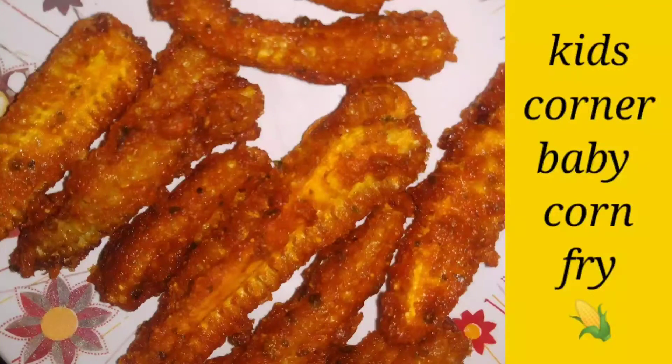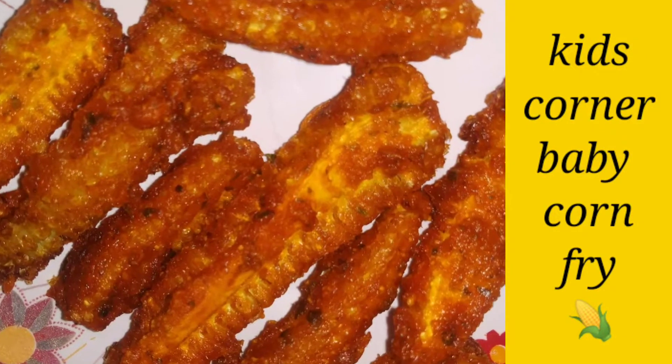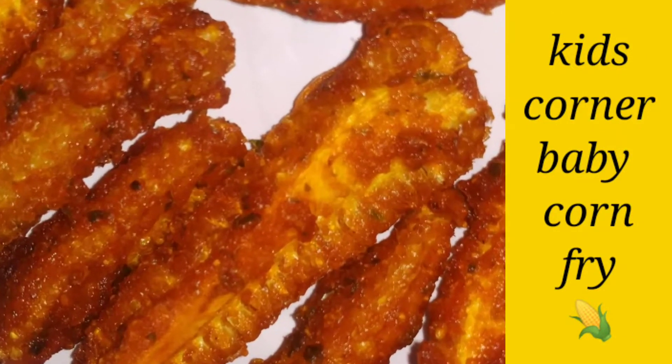Hi friends, I'm going to tell you how to do baby corn fry. It's crunchy and crispy.